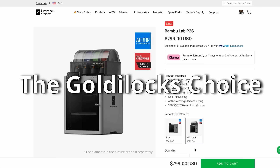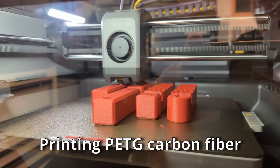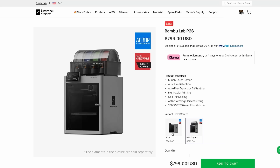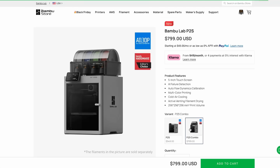Now we're going to get into the traditional Core XY, which is really the heart of it. Call it the Toyota Camry of 3D printers. This just came out from Bamboo Lab — it's the upgrade, it's the P2S. The P1S was kind of the gold standard for that middle-of-the-road Goldilocks zone. Right now you can get the combo for $799, and the base unit is $599. This is a fantastic unit — you're getting a five-inch touchscreen, AI failure detection that tells you whether the print has started to fail or string and stops the print, auto flow dynamics calibration, multicolor printing capability, cold air cooling, and the 256 by 256 by 256 build volume. With the combo you're able to do four-color. I really recommend the four-color AMS — it just makes life so much simpler.